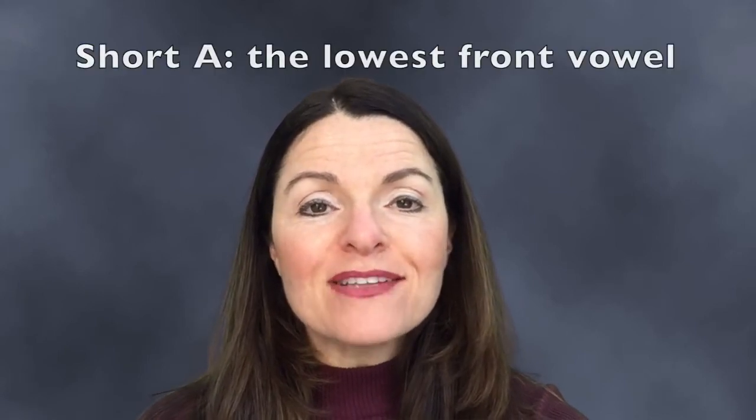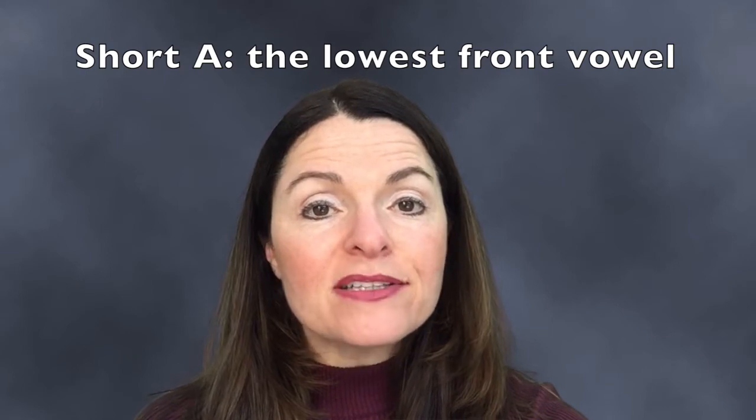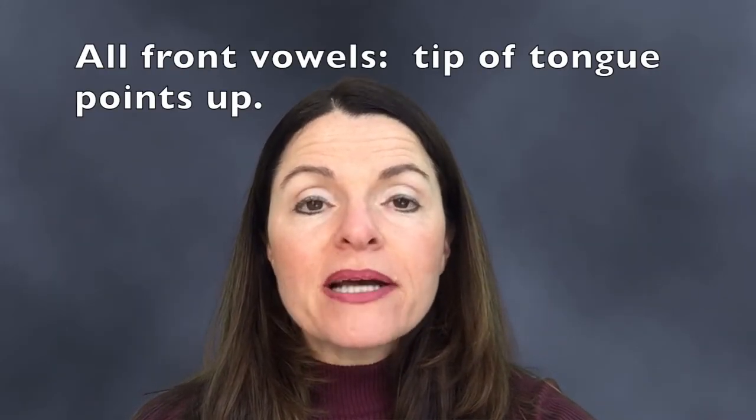And finally we have the Short A, where the back of the tongue is all the way at the bottom of the mouth. Now for all of these front vowels, the tip of the tongue must be pointed upward.